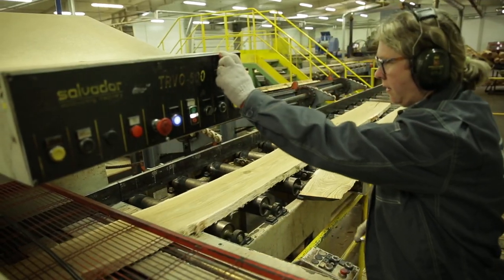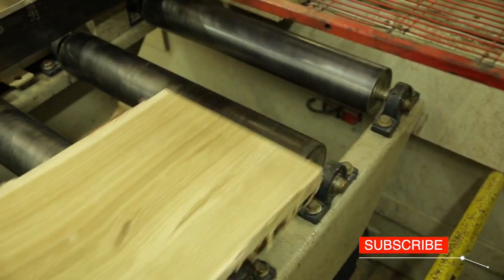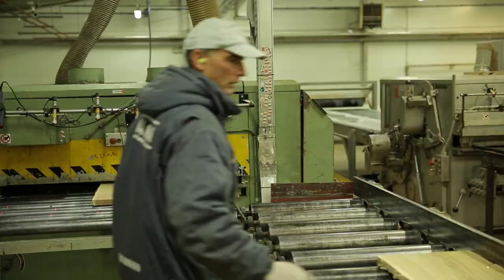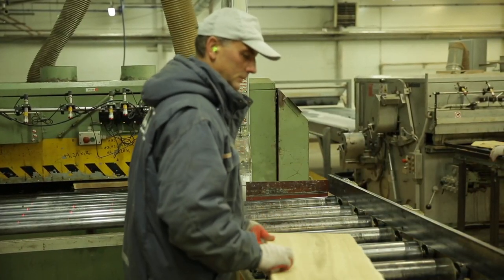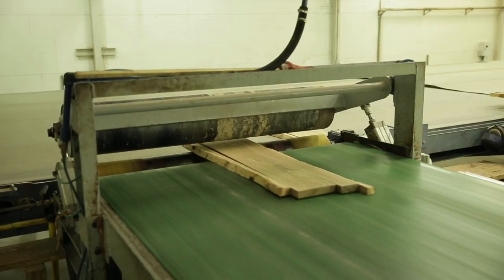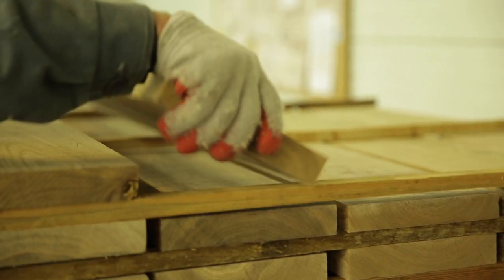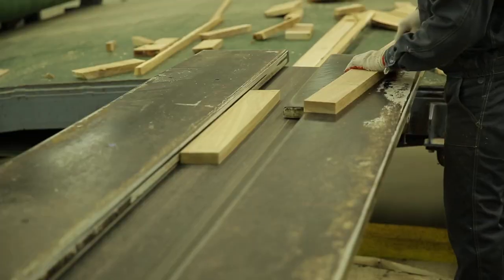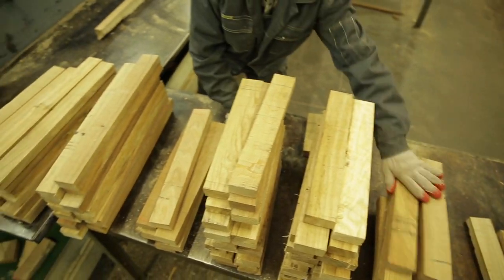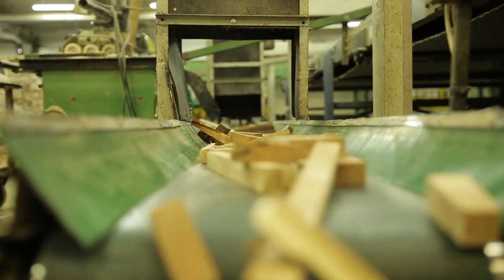The knowledge and experience of employees are invaluable. The next stage is cutting the boards to length according to the marking made by the employees. Next, we determine the width using an edger. The right-size wood is picked up from the line and stacked on pallets. Smaller elements are transported to optimizing saws and will be used to produce the baseboard.